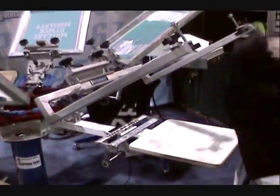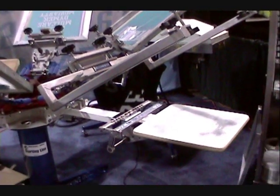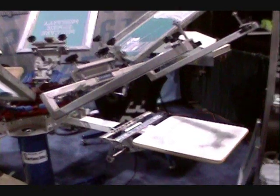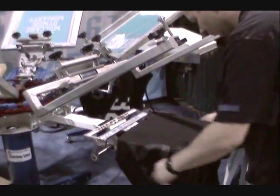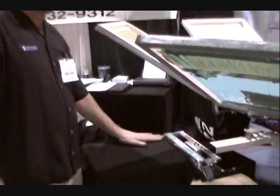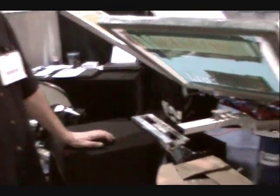Like he was saying, you can print the logo and the number on press and then run it through the dryer at the same time. As you can see, we're printing on black t-shirts. This is just a little sample of what we're doing here at the ISS show.